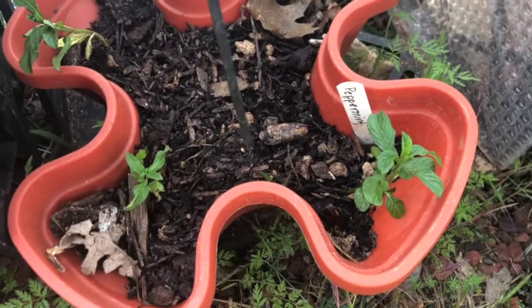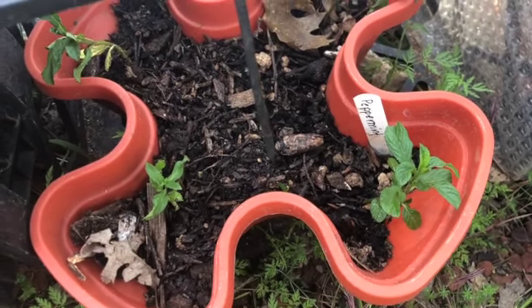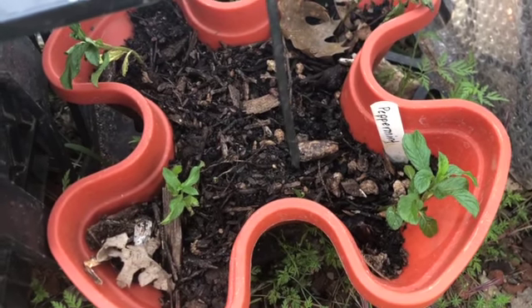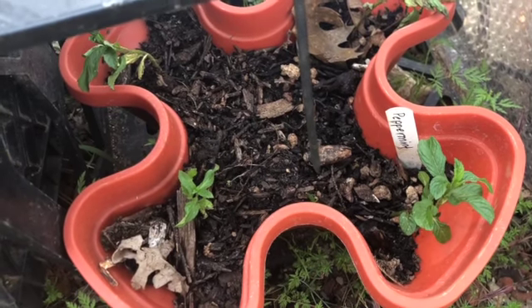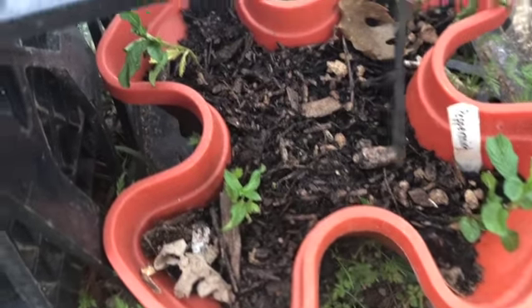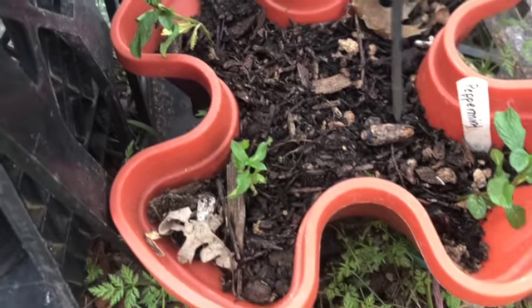I've got some peppermint growing here — I got that from a friend of mine, the one who grows everything in refrigerators. I talked to him today and we're going to do a little YouTube video about how he does that. I pulled out some of his peppermints and I'm trying to get them back up to speed. Most of them are doing well; this one's lagging a little bit, but we'll give them all time.